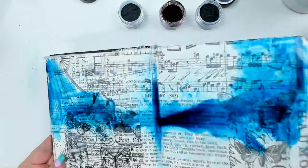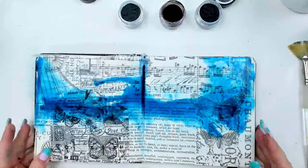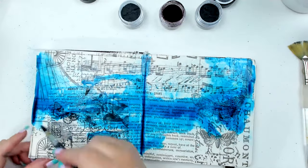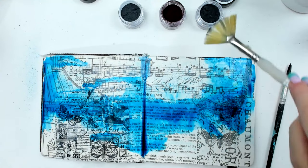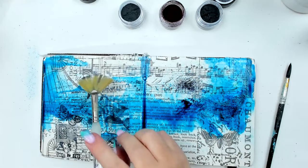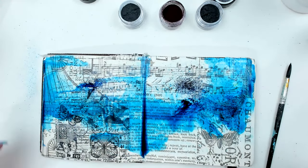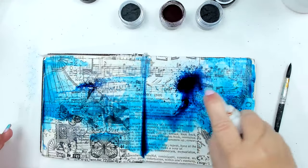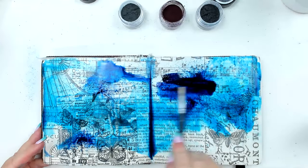You see how it's pooling in the middle — that always happens with art journals. What's nice is that the tissue paper kind of prevents it from seeping into the pages, which is a really good way of preventing that. I really like the blue — I'm going to add a little bit of another blue now. You can also create your own watercolors by mixing them in a palette.